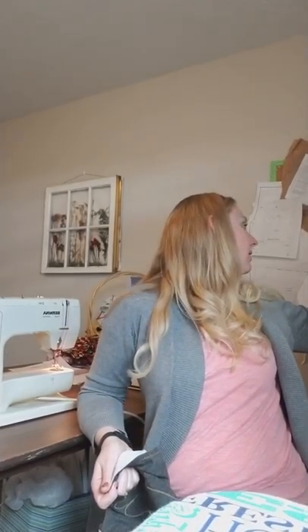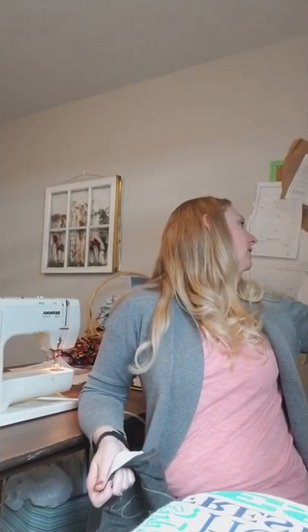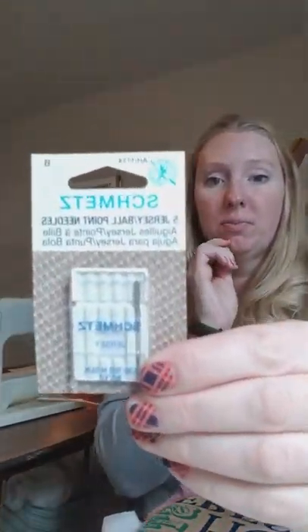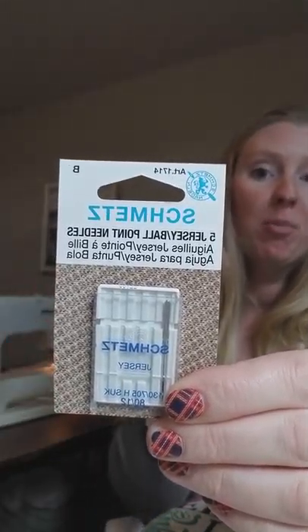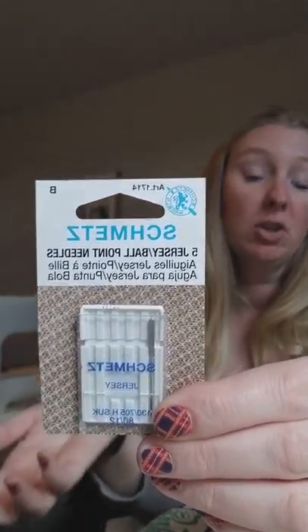If you're brand new to knits, get a jersey stretch needle. Here's one right here - it's a jersey ballpoint needle, and it's for your stretch fabrics and your knit fabrics.